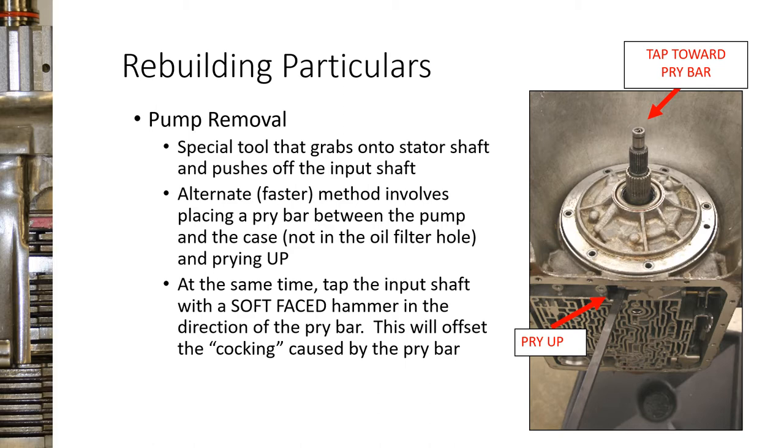There are special tools to remove this oil pump, but most shops probably don't have them and wouldn't use them anyway because there's an easier way. Once you've pulled all the bolts out, you can stick a pry bar in the opening and pry up on it. Since you're only prying on one side, it'll get cocked in there, but if you take a soft face hammer and tap the input shaft toward you while prying, it pops loose easily. The only risk is putting a lip on the transmission case, so run a flat file over that area afterward to make sure there are no high spots.